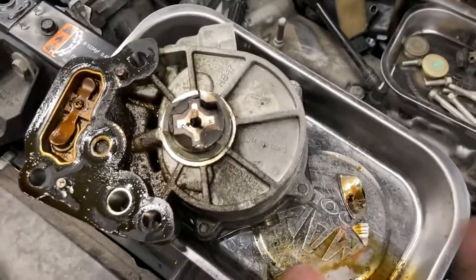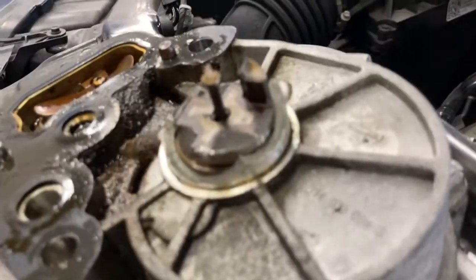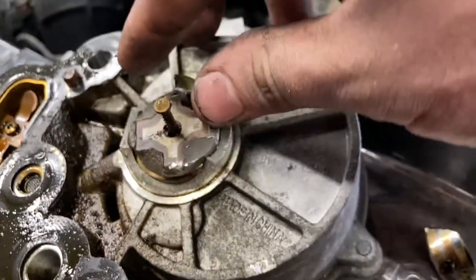When we went to pull the old vacuum pump off, this is what we found. The housing is completely destroyed and the pump is seized in there — it will not turn.